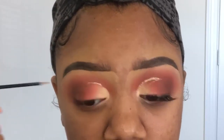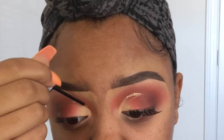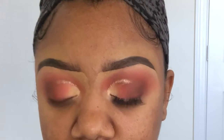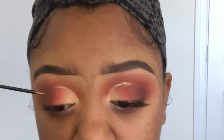I'm going to take this NYX glitter and just put it on my crease. Because I'm right-handed and not left-handed, my right side always turns out better than my left.